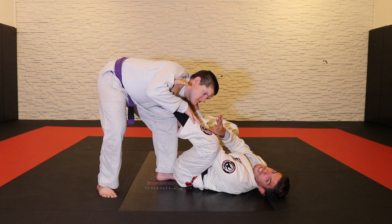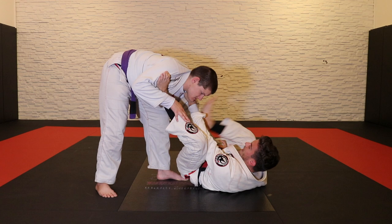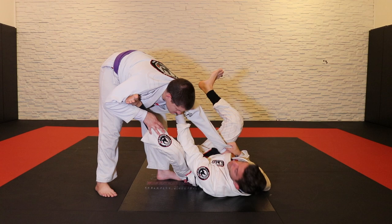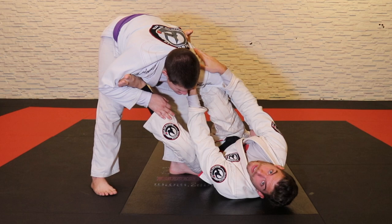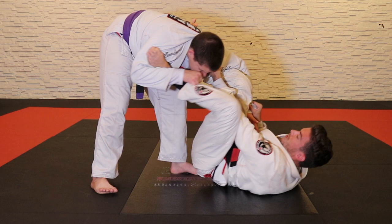I want to capture the elbow space with my shin. If I'm controlling on the bicep stepping in de la riva or lasso, when I kick and break his grip off my pants, I turn my body a little, kick and pull my knee towards him. If I go outside circling, the problem is he can close his elbow and I miss the omoplata. Instead, I turn, kick and pull, and put my foot right behind Cody's shoulder. If he tries to close his elbow, my shin is in the way. My hips are out to the side and my knees are slightly closed so he can't control my foot.